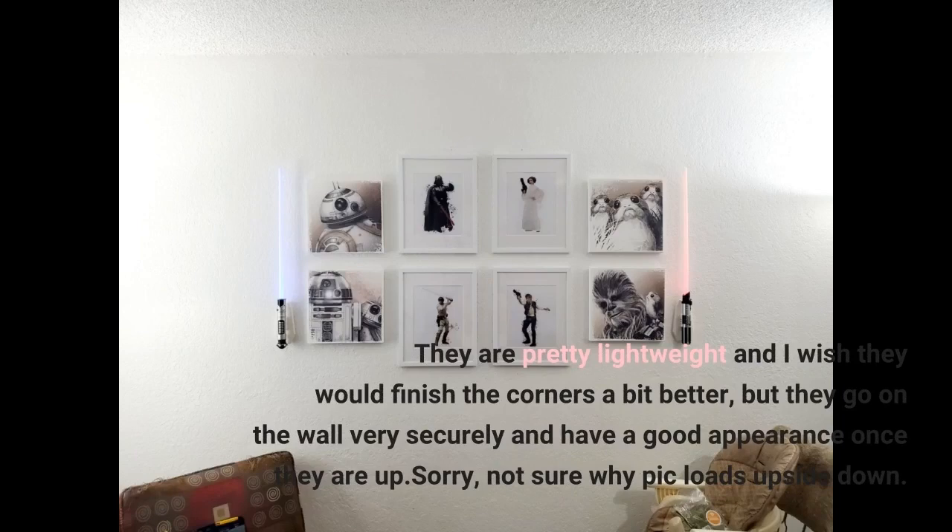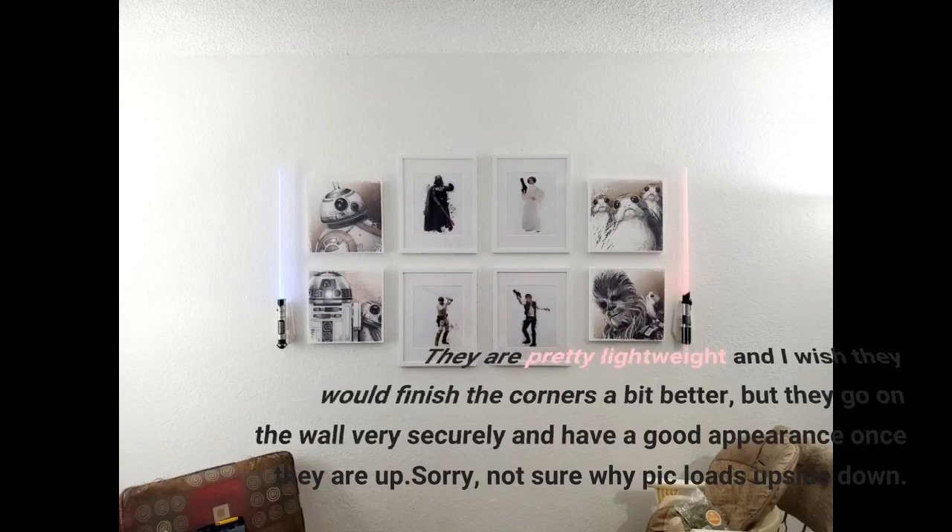Not sure why the pic loads upside down. Click on the link below to see the price.